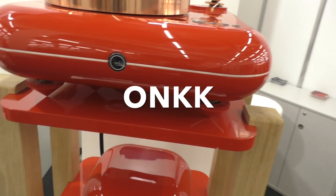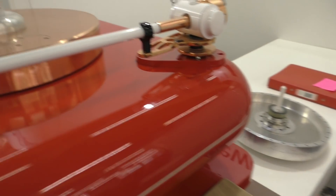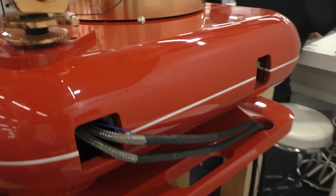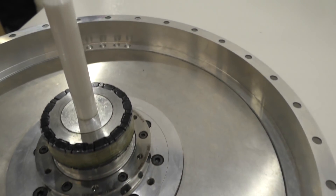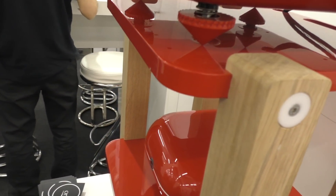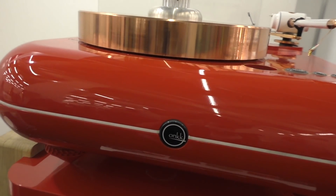The designer of this turntable has red hair, apparently. He's using an Origin Live arm on there, or a copy of one. And here's what looks like a direct drive turntable — the platter is probably ceramic or some kind of plastic. This is the Ankh turntable. He stepped away, but it's kind of cool looking.